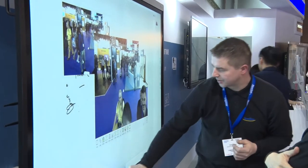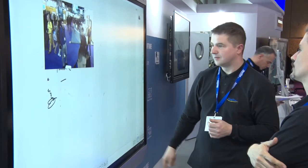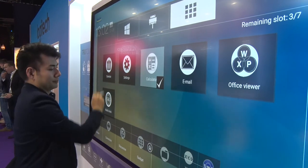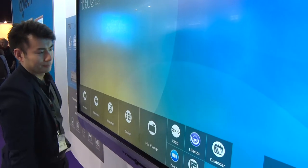They are all 4K screens, so it has better video quality. When you do video conferencing, it brings you really good video quality. We also introduced a whole new user interface in our new X-Series — it's more intuitive and provides more functions.